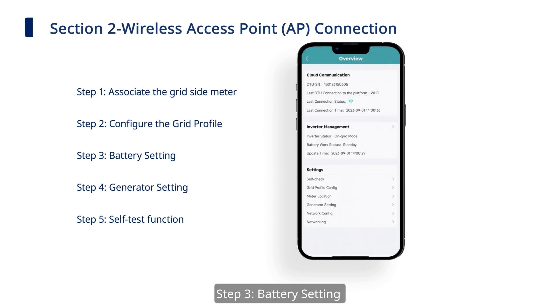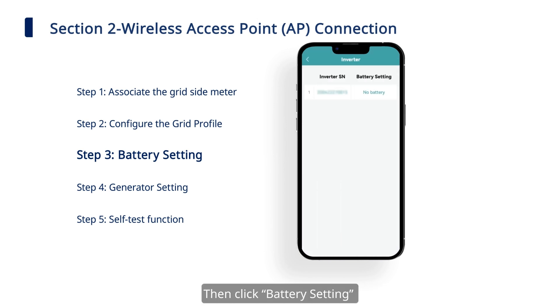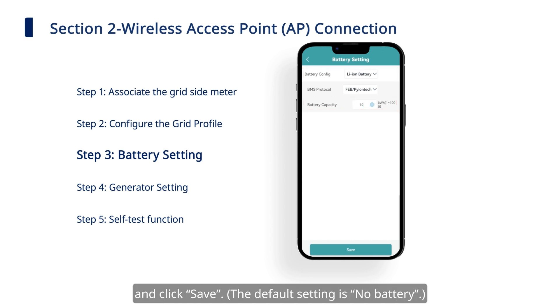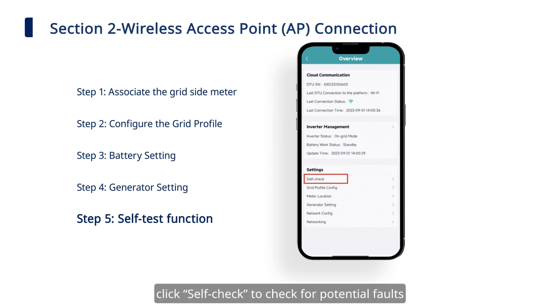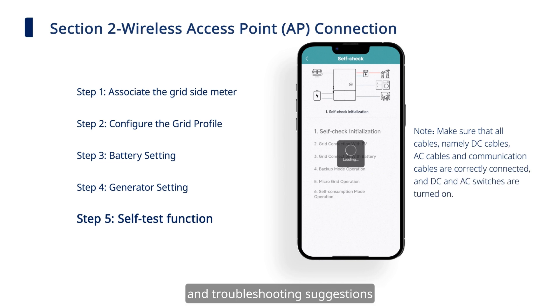Step 3: Battery Setting. Click and enter the Inverter Management page, then click Battery Setting to set Battery Type, BMS Protocol, and Battery Capacity. Click Save. Step 4: Generator Setting. Step 5: Self-Test Function. Click Self-Check to check for potential faults and troubleshooting suggestions.